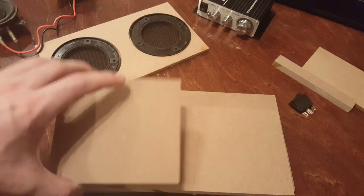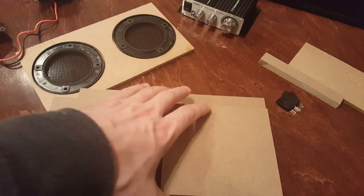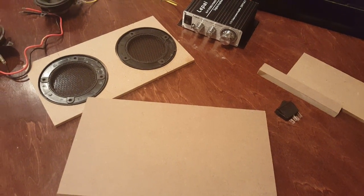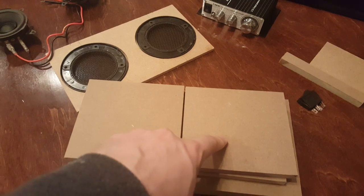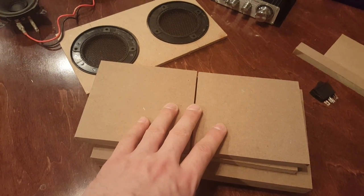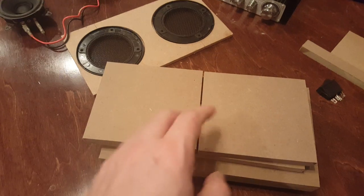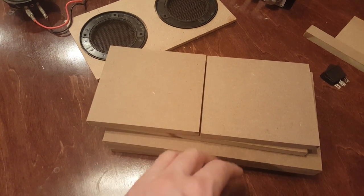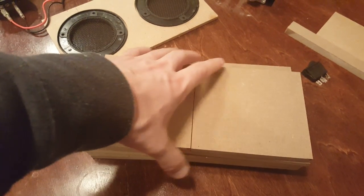The two side pieces also have to be four and a half inches high, and we'll talk about why — it's because of the back piece. Here are some cutting tips: when you have your saw set up at a certain width, like 10 inches, rip as many pieces at that setting as you need without moving the saw. That guarantees all your pieces will be exactly the same width. If you keep adjusting back and forth for every cut, they'll be off by a little. Do all your 10 inch pieces first, then all your four and a half inch pieces, and just keep doing that for consistency.